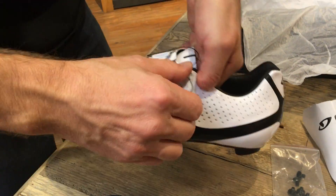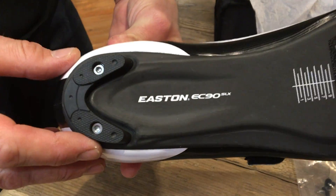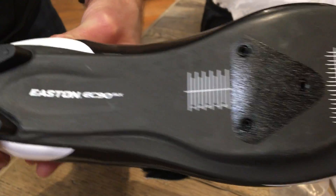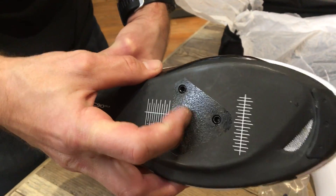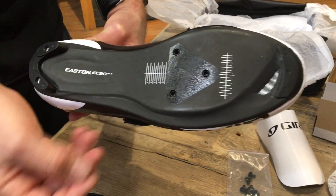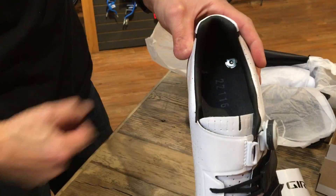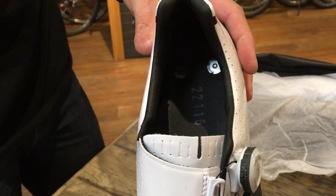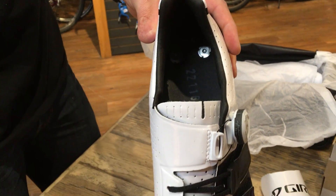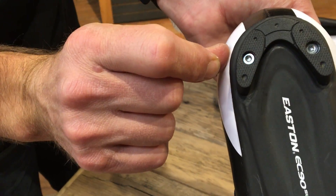Let's check out that cool outsole. Easton's giving you their signature EC90 SLX carbon sole. So the cleat doesn't move around. You can see the two cleat nuts — sorry, the heel pad nuts on the inside. So your heel pad is going to be replaceable. You can see your two bolts there.